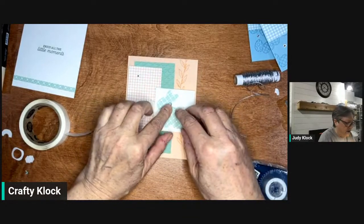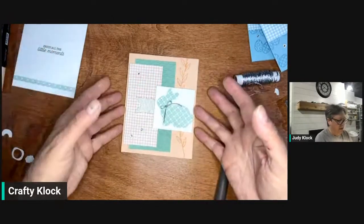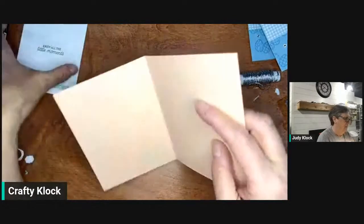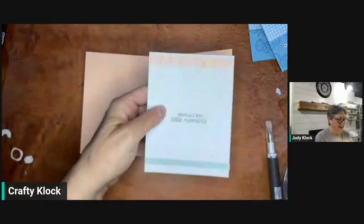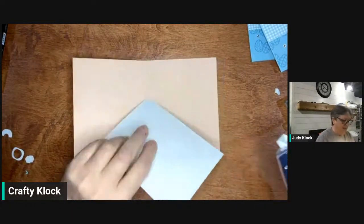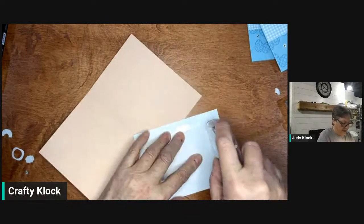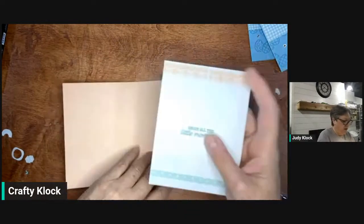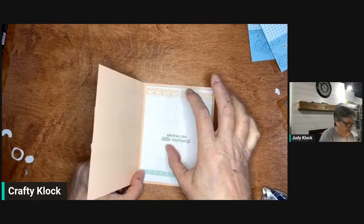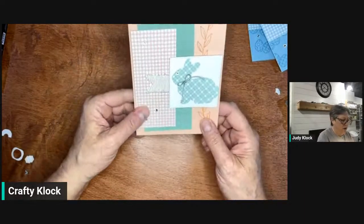And there is our stepped-up card! So again, we did some hinge stamping with our Stamparatus to get that border across the top, an embossing folder — the cane weave embossing folder — and a die cut with the stylish shapes. And that's our stepped-up card. Those are our two cards for tonight.